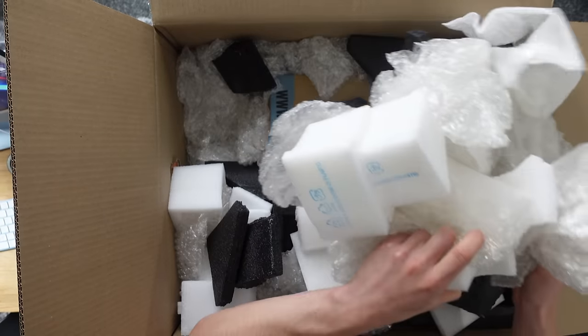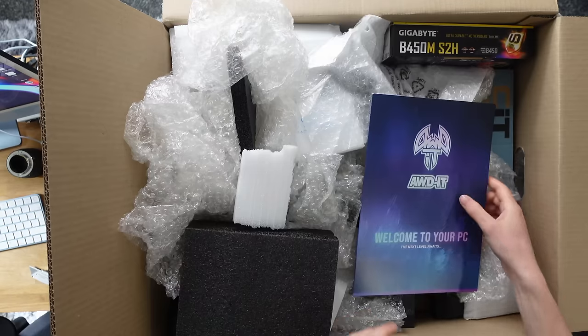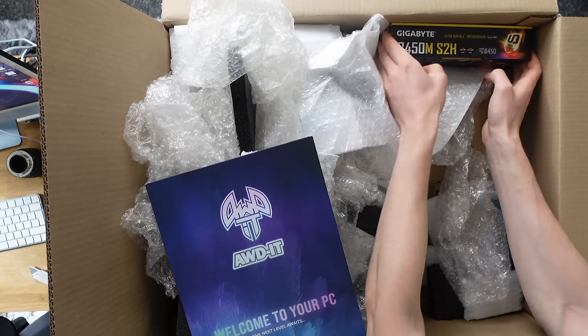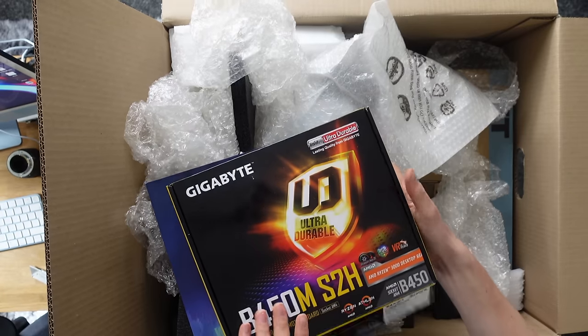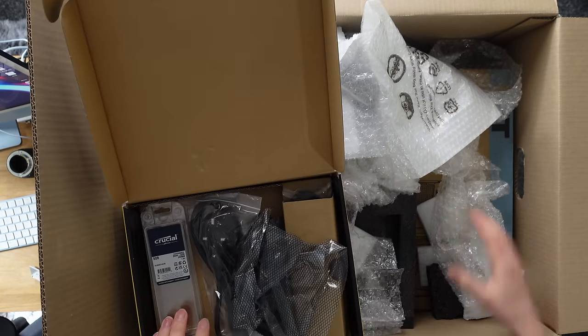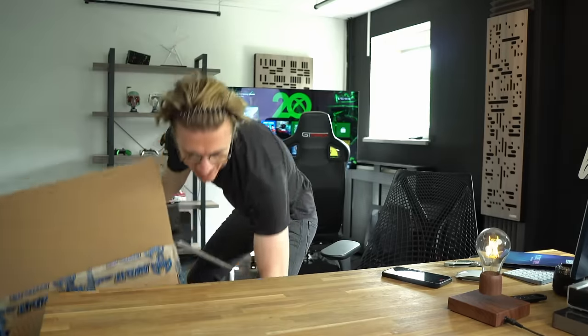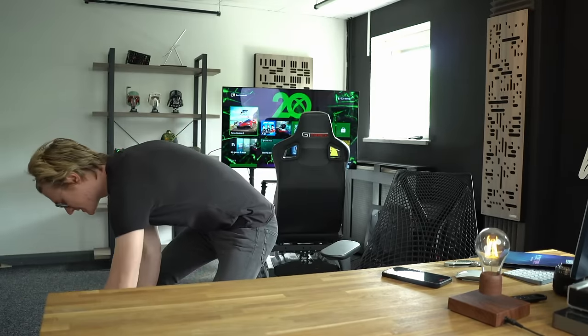So the packaging so far is kind of random — it just looks like a load of rubbish from the warehouse thrown into the box. But it does look like we do get the box for our motherboard with all the different accessories included, along with some of the packaging for the RAM, and then the PC is inside another box.